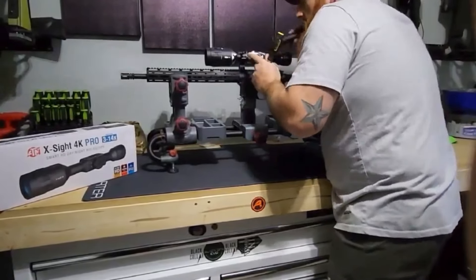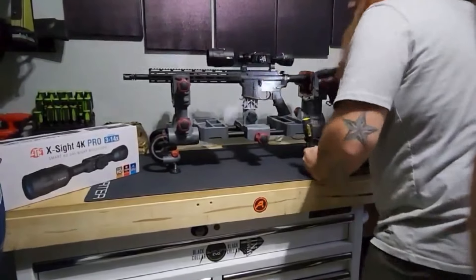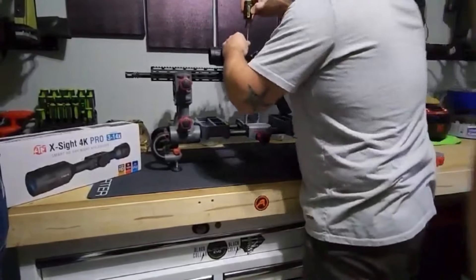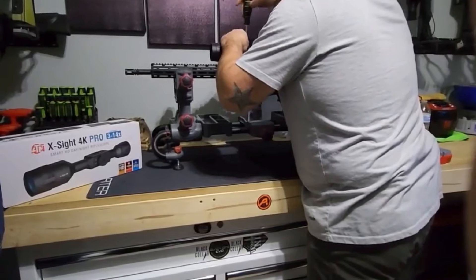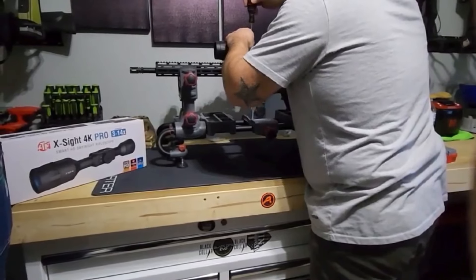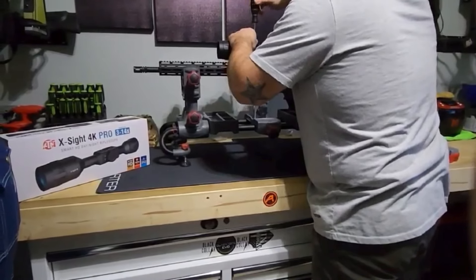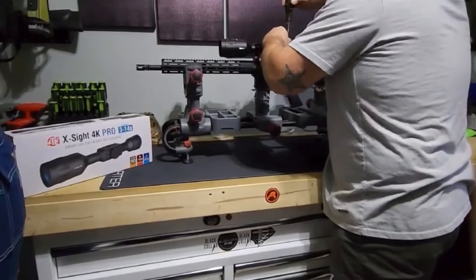ATN recommends ten inch-pounds, which is nowhere near enough. It's funny because you look through their manual and they're going to say you need their torque wrench set. Going to 15 inch-pounds — they'll strip it out.